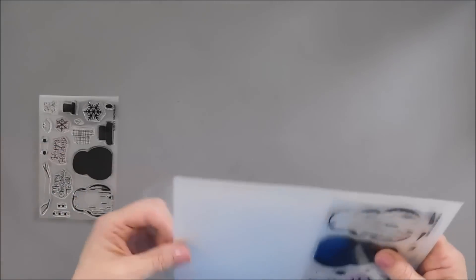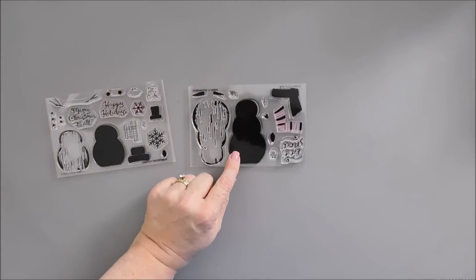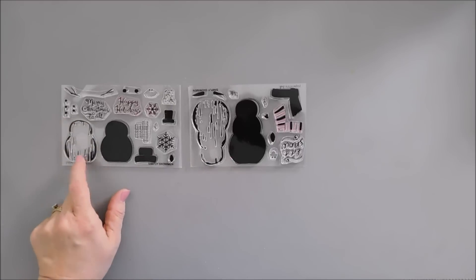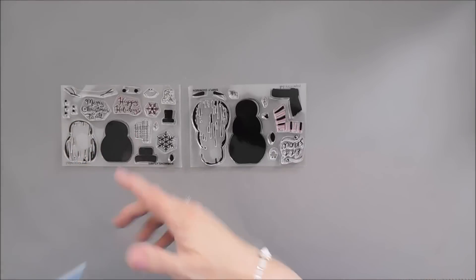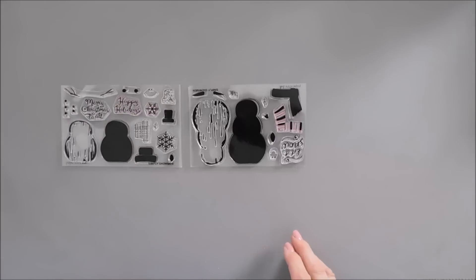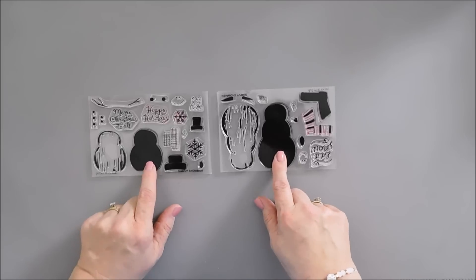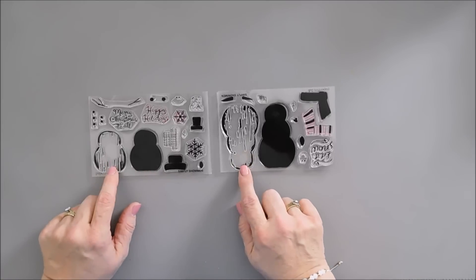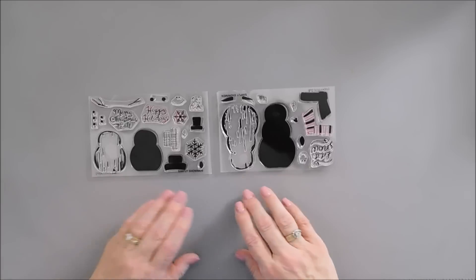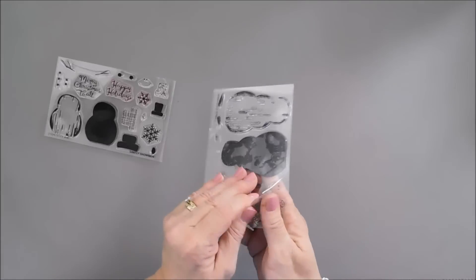There's a three-snowball snowman and then there's a two-ball one. We're just going to use the smaller two-ball one. We're going to make a landscape style card and this snowman is going to fit perfect on there. This is a layering stamp set, but we're not going to use the first layer of our snowman — we're going to use just the layer that looks like a wood grain, which I think is super neat. So let's go ahead and bring in our stamping positioner.